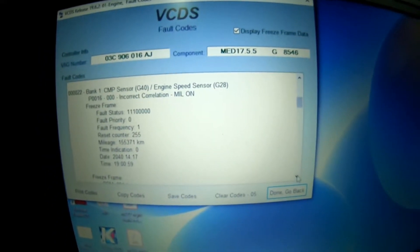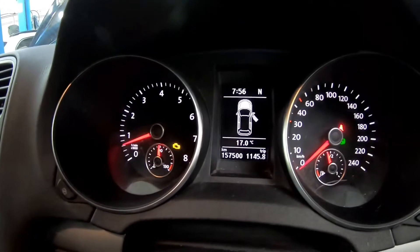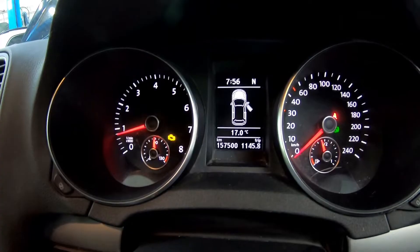The timing is either jumped or it's such a stretched chain that it's touching the housing or something like that, causing that ringing sound. And as you can imagine, it's got the engine light lit as well. The noise increases with engine RPM too.